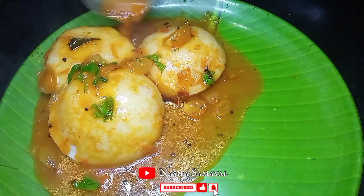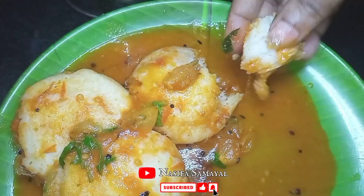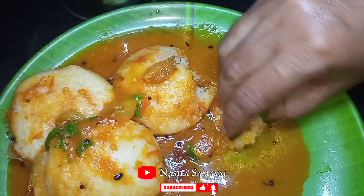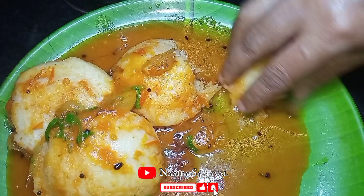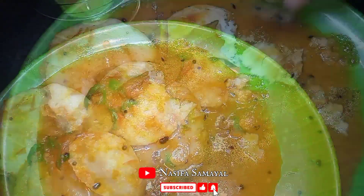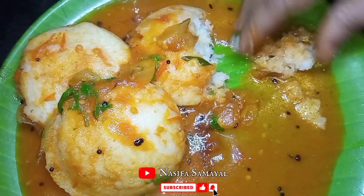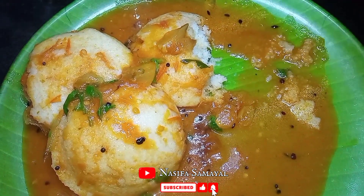I am going to eat a bowl. I will tell you how to eat this. We will see you in the next video. Check the link below. Please comment on the video, like, share, and subscribe.